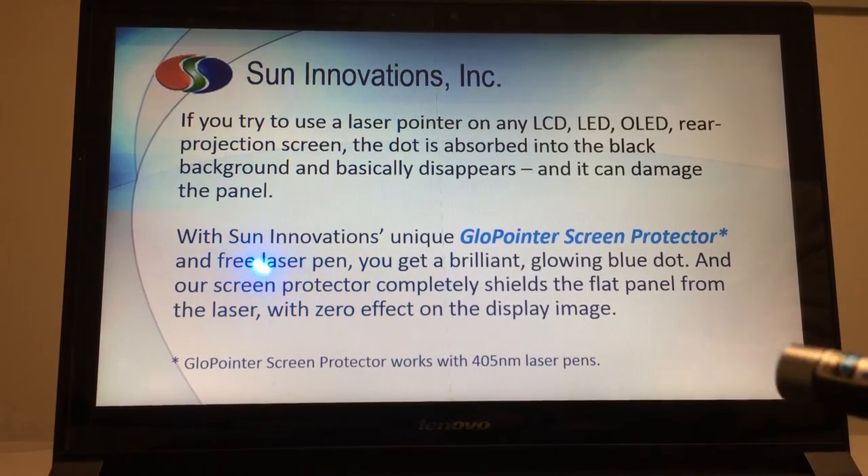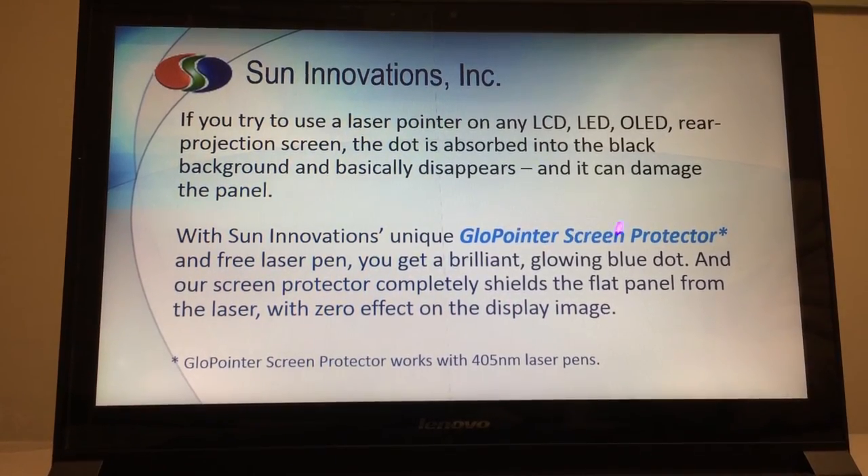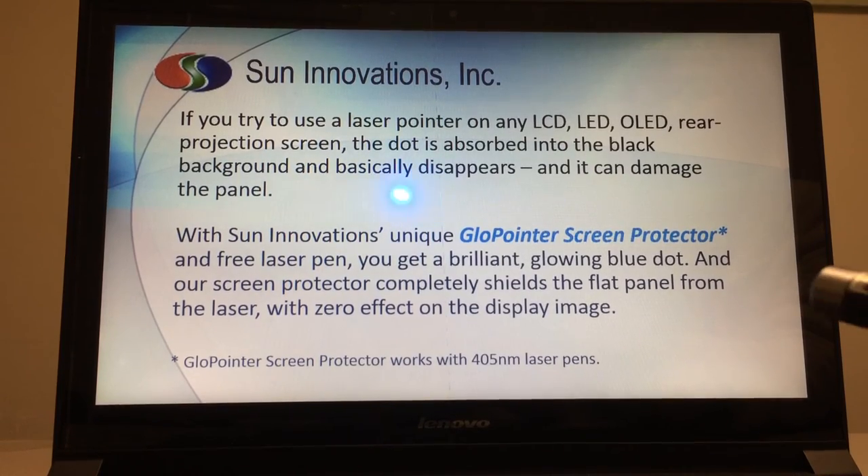As you can see, our screen protector is on the left side here. On the right side, there is nothing. And what a difference that makes.